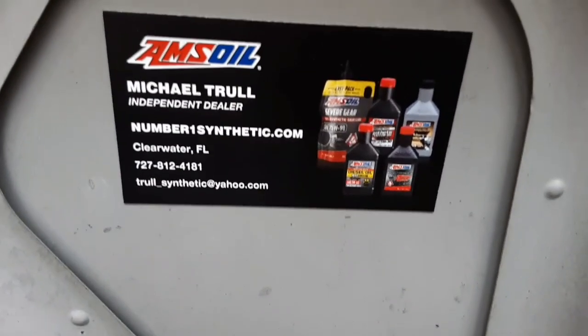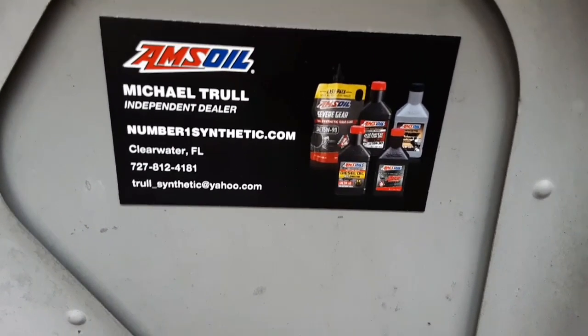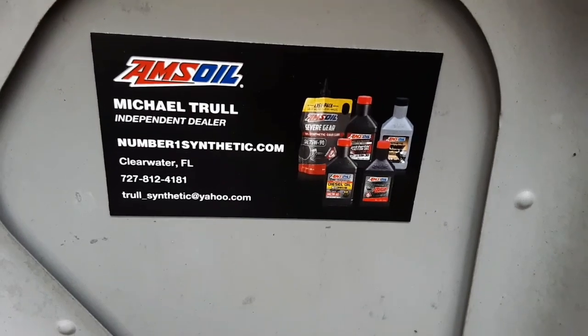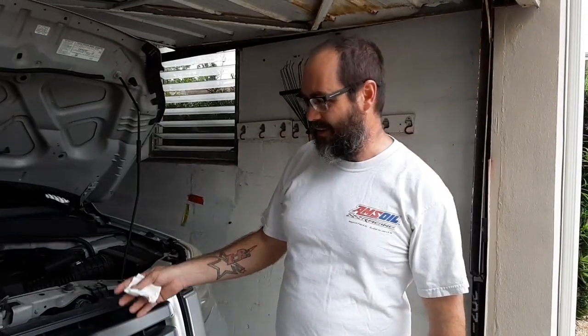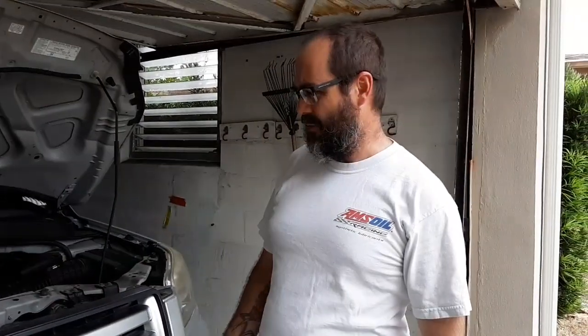Number one synthetic dot com is my website. Mike Troll, Amsoil dealer, number one four six three one one five. How's everybody doing? Mike Troll Amsoil dealer here.